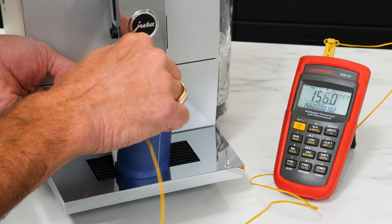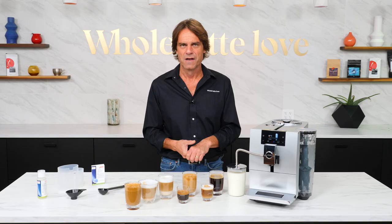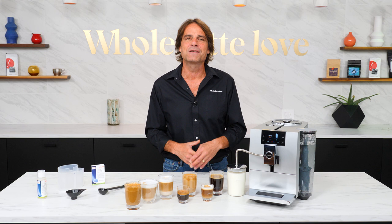I'll take you through the machine's capabilities and have results of temperature testing. I'll just tease that by saying if you like a hot cup of coffee, the N8 delivers.